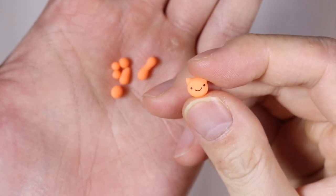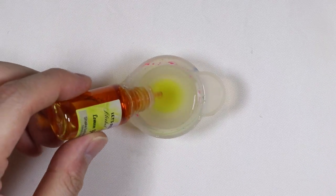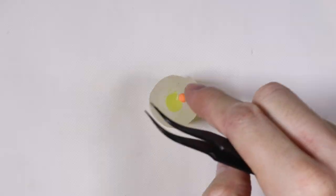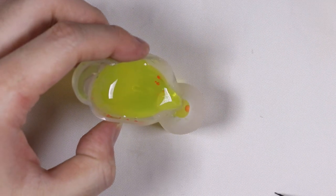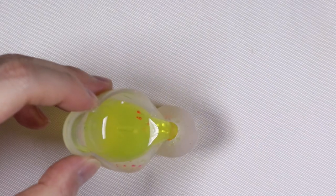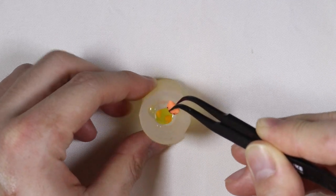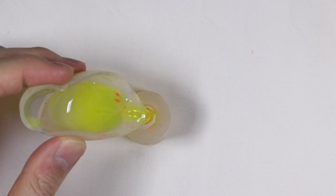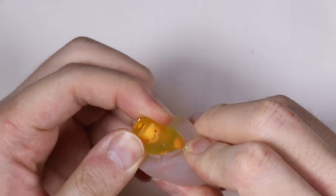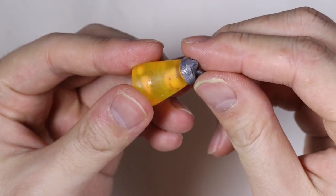Next we're going to do the same thing with the kitty one. We have our little cat head along with the little pieces. I'm making it a little bit yellow for this lava lamp, so I added some yellow pigment and poured it into layers. I added the clay pieces in layers and let it cure, continuing to pour layers until it's fully filled. Once fully cured I took it out of the mold — I moved the cat head a little too far to the top, but it's okay. I added super glue and attached all the pieces.